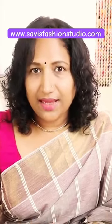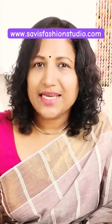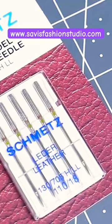Before seeing the different kinds of needles available, let's briefly see how to read the needle package and the anatomy of the needle. First, let's see how to read the needle package.